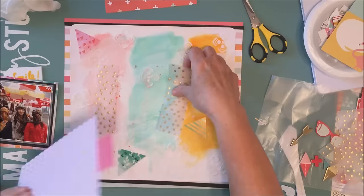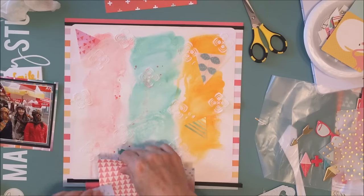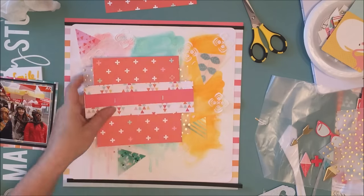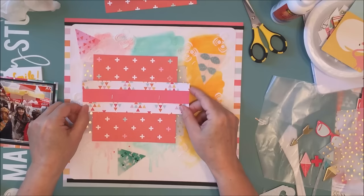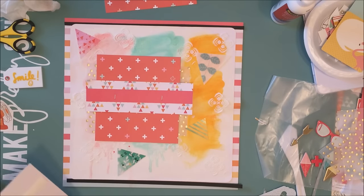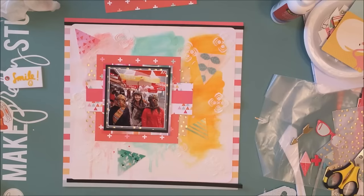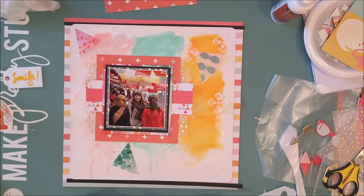I've also added a few acetate triangles around the layout — I put four on there, and those are from Pinkfresh Studios. I'm not usually a fan of acetate, but I really liked these triangles; they go really nicely with that collection from the hip kit. I used matte medium on those because it dries transparent and you can't see it on acetate pieces. I'm also popping the photograph up a little with some foam tape to give it a lift off the layout.